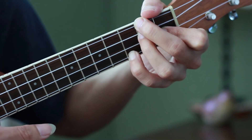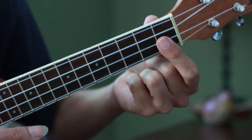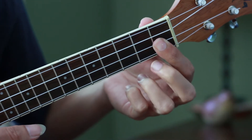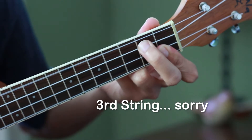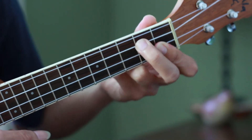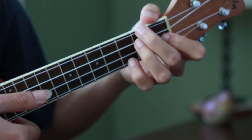Next chord is G minor 7. To play that, your index has to press the first two strings on the first fret, and your second finger on the second fret of the first string. In between these two chords, the first time we play the sequence, we have a little melody.